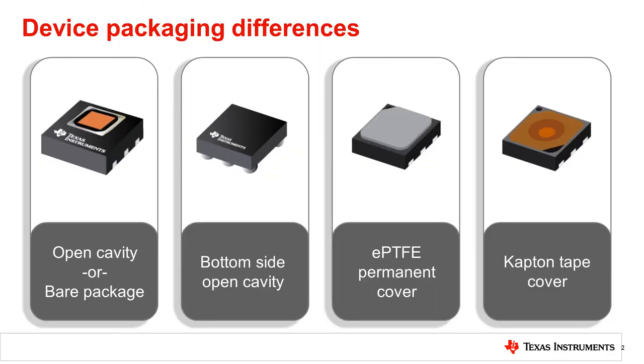Storing and handling humidity sensors is different from other ICs because all humidity sensors need to have the sensing element exposed in order to detect changes in the environment. This, in turn, causes different practices to be implemented when storing the device and during assembly of PCBs.